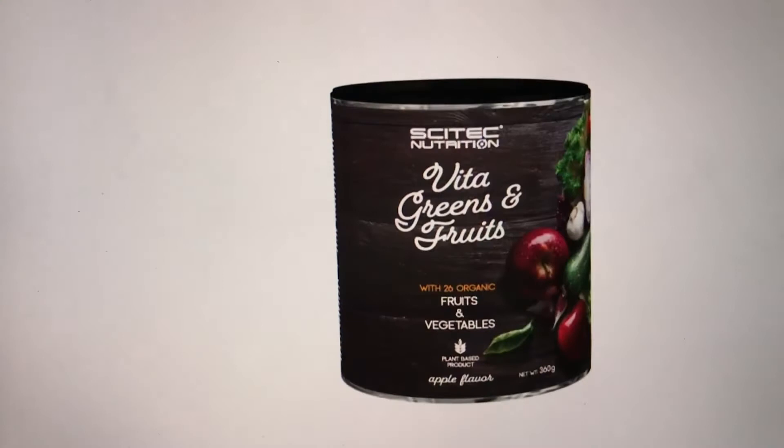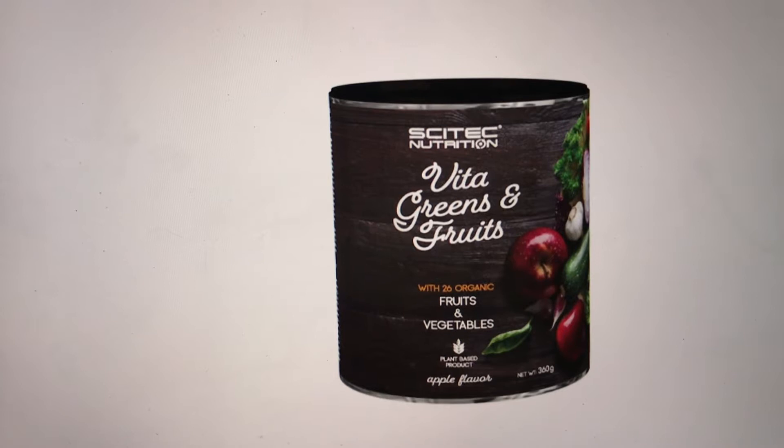Just with water on its own is great, but of course you can add it to yogurt or other juices. Value for money, that is remarkable, isn't it? And the shaker bottle is included as well — yes it is indeed.